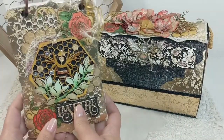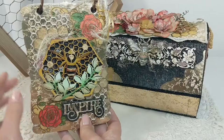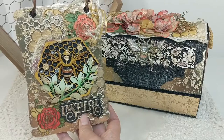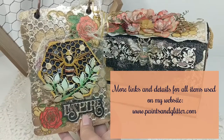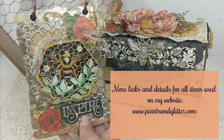This concludes my project share. I hope you've enjoyed it as much as I have, and I encourage you to use the links below in the description box of this video for ease of use so that you can find the items you'd like to use. Don't forget the May coupon code — it'll be listed down below as well with all of the details. With that, I thank you so much for stopping by, and as always I hope that you can be inspired and be blessed. Thank you so much for watching. Bye-bye!